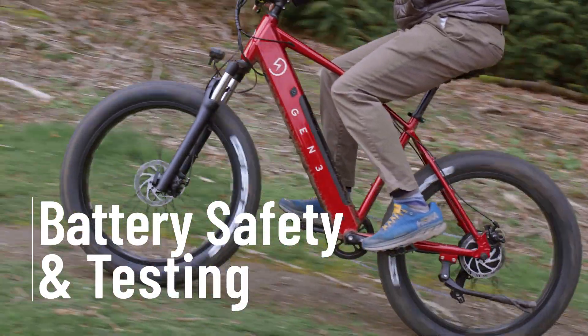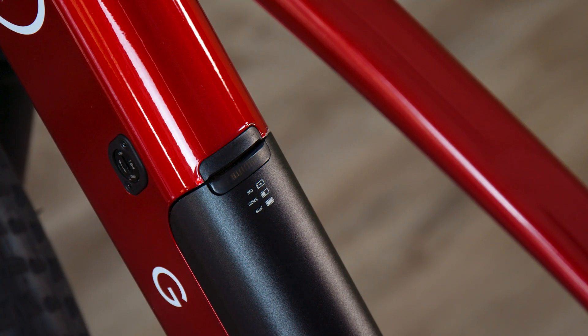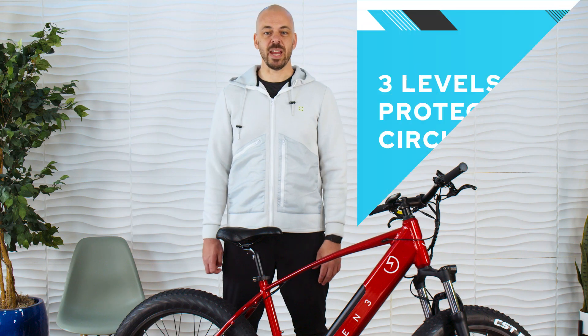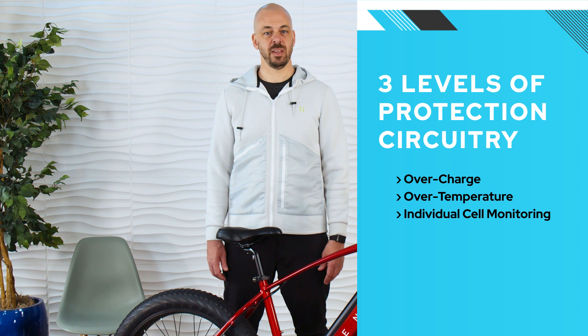Unlike many other electric bike designers, we invest heavily in safety. After all, 52 individual lithium-ion battery cells are positioned right under you as you ride. Each Gen 3 battery pack meets the UL 2271 safety standard. This is an exhaustive safety protocol that puts the battery pack through extensive and expensive testing to ensure there are no issues with the pack design. Using a battery management system, Gen 3 electric bikes deliver three levels of protection circuitry including overcharge, over-temperature, and individual cell monitoring protection. Ride with confidence knowing your bike's battery system offers the highest level of safety available.